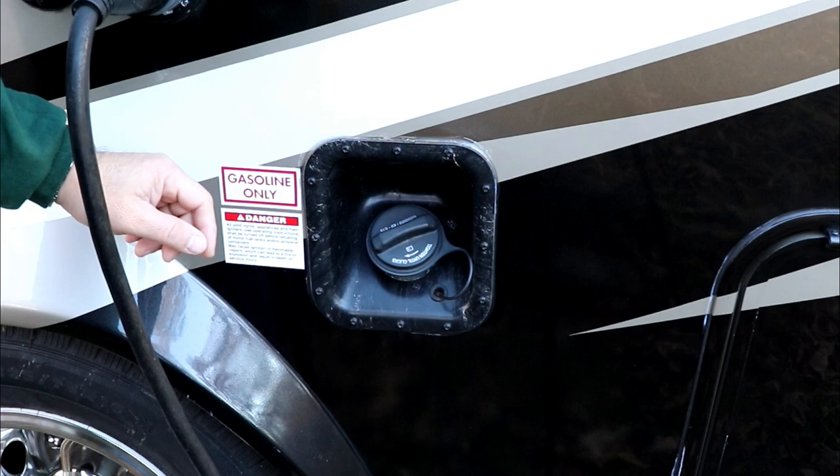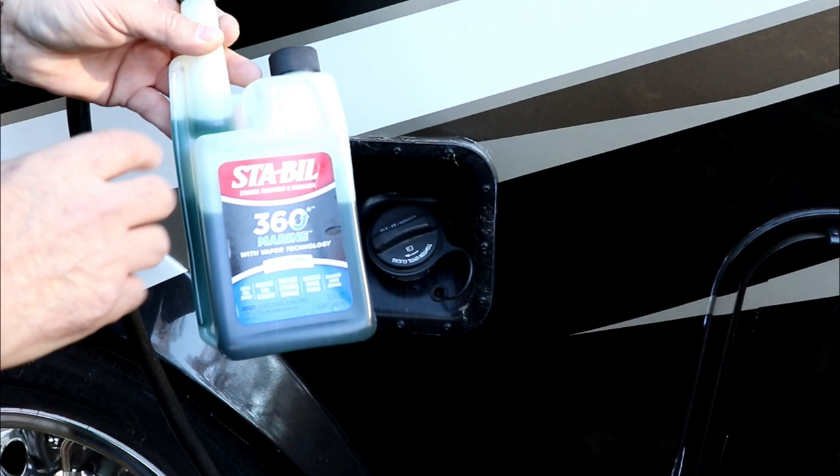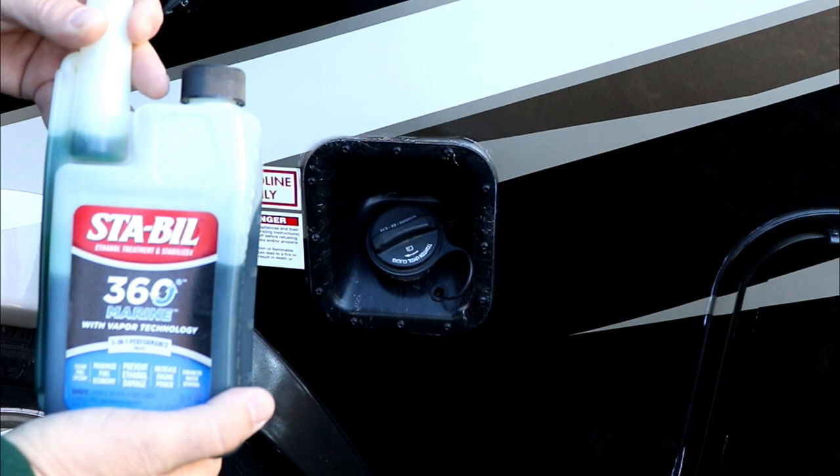If your RV is motorized, which mine is, make sure the gas tank is full. I fill it up and then add some Sta-bil — I use the Marine 360 brand, which I like best. For the winter months I double the dose, using one ounce per five gallons of gasoline. I then run the coach for a little while and also run the generator under load for about an hour.